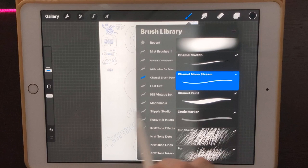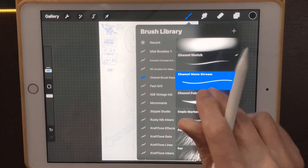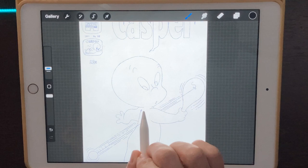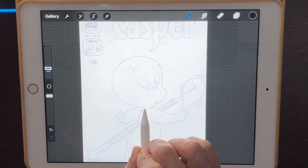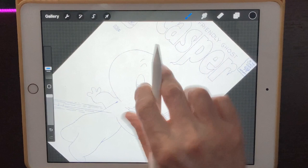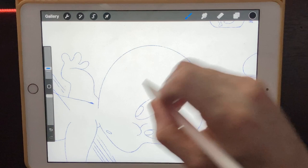Let's do this. I'm going to start with inking Casper himself using the Chamel Inker Streamliner. I want a thin-to-thick line here in comic style, so I'm going to start off barely pushing to get a really thin line and then press harder as I go to get thicker. I'll be holding my pen down to get nice curves.